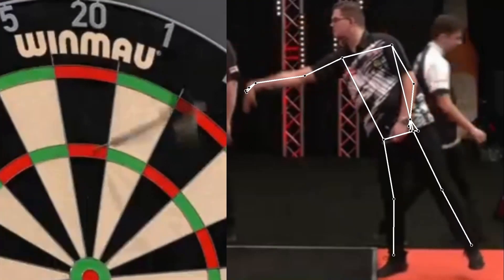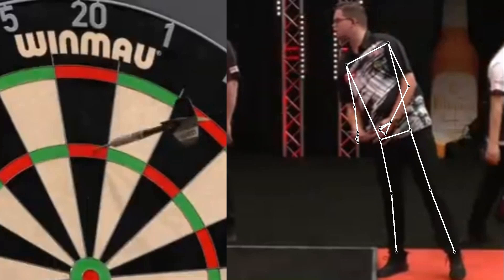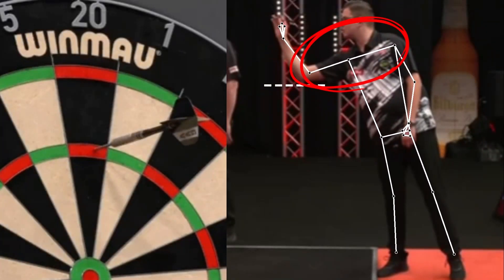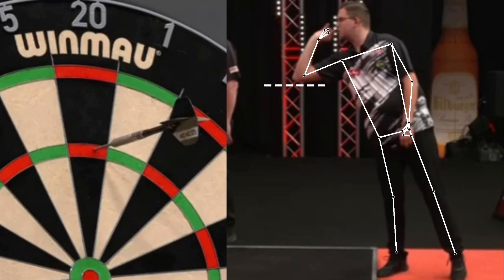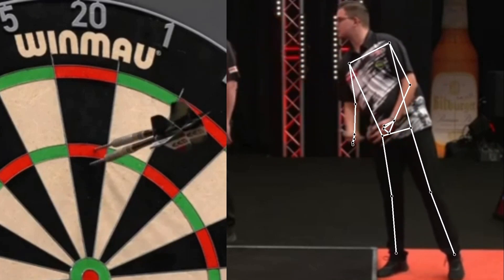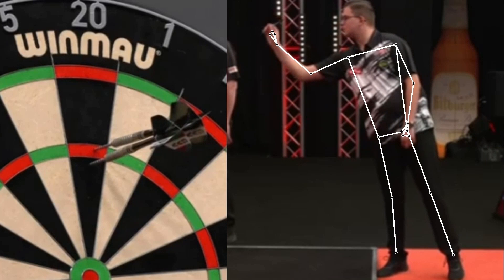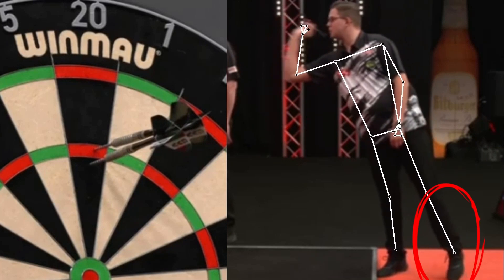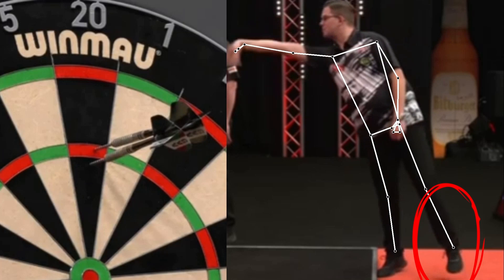Looking at Van Veen's stance overall, it's very good, with his elbow high and solid, perfectly aligned with his shoulders and his arm extending perfectly during the release. The only criticism is that when he releases the darts, he leans forward slightly, lifting his supporting foot. It's nothing dramatic — other players do it too, such as Rob Cross.